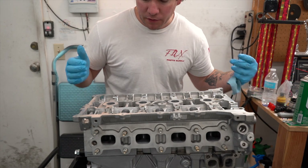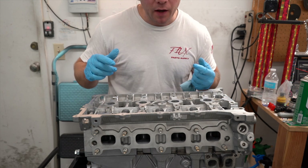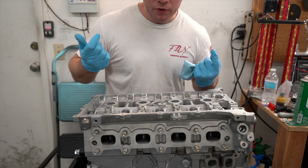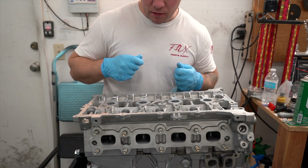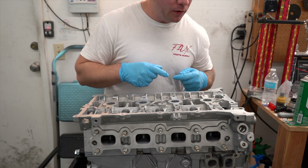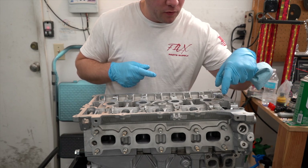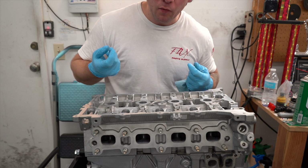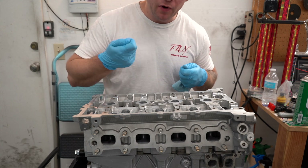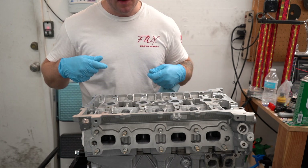There's a particular sequence that these got to be tightened in. For right now I'm just going to put the nuts on hand tight, and I'll put up on the screen the sequence. We're going to do a 30, 60, 90 foot-pound torque sequence on this thing. One thing to note is you have to grind down a socket for these two right here in order for it to fit, and these require a 12-point socket. I'm using a half-inch socket with a three-eighths drive, so make sure you get that sorted.